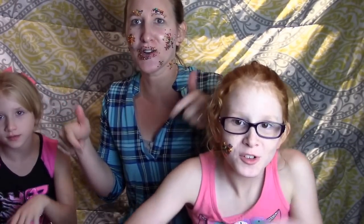Thank you so much for watching! Please subscribe below. Bye, Joy Critics!